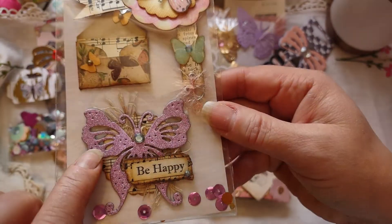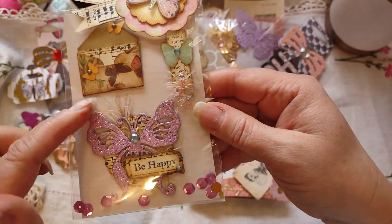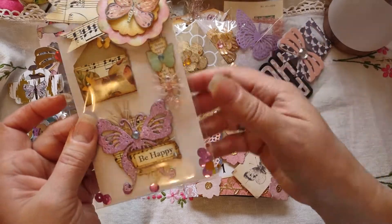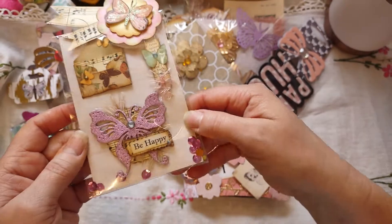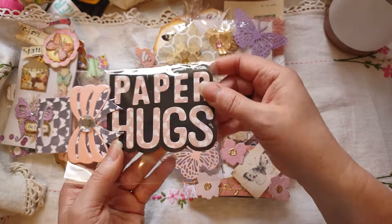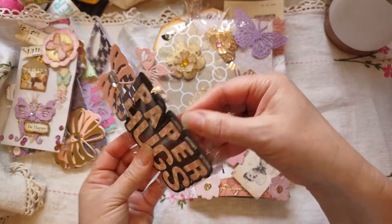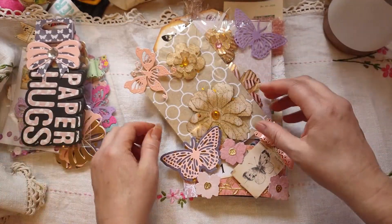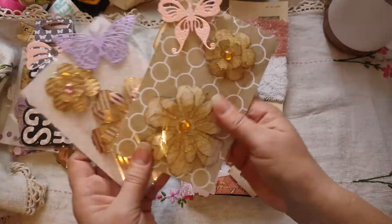It's that vinyl from Dollar Tree, and because it's sticky on the back, I backed it with some really thick black cardstock — and I think that's the only reason it went through the die, otherwise it wouldn't have. Someone had given me a die that says 'paper hugs,' so I made a whole bunch of them in all different colors.